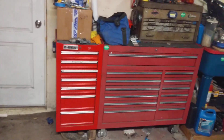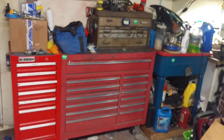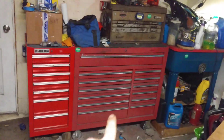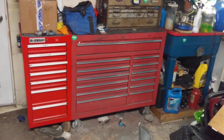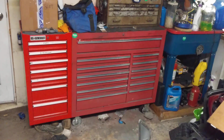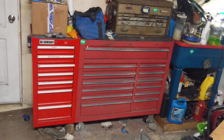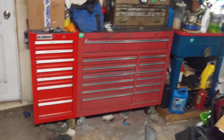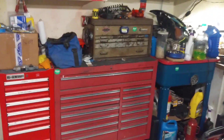Hey YouTube, it's Blake's Tools. I want to do an updated toolbox tour. Ever since the last one, the only difference is I got the new bottom section. It's the Harbor Freight 44 inch roller, the older model, the 18 inch deep. They just came out with the 22 inch deep or something. I found it on Craigslist super cheap, so I grabbed it. I got a bunch more tools since the last video too.